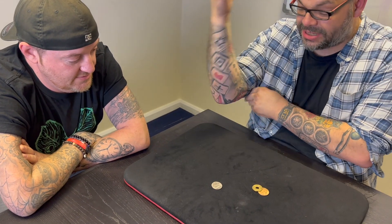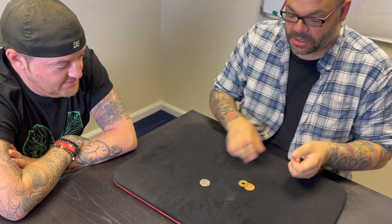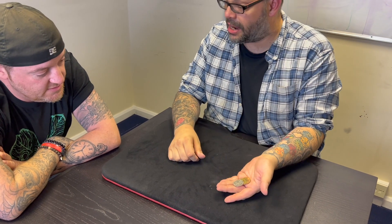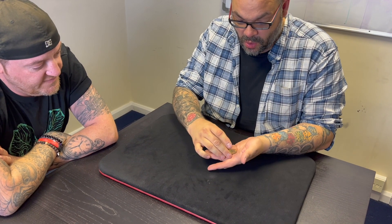I'll do the same thing again, but this time instead of the purse we'll just use my hands. So again: copper, silver, brass — correct? Fair. One, two, three coins.